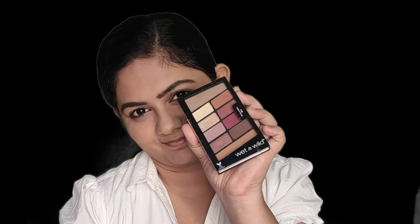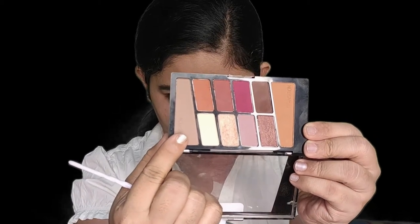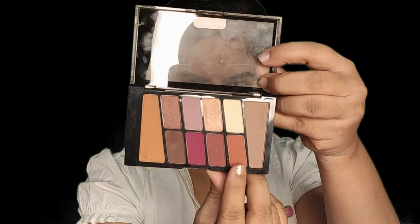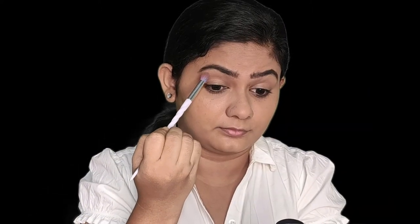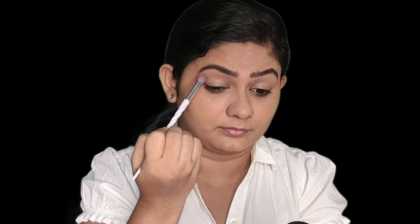Next, we are moving on to the eye shadow. I'm going to keep it as simple as possible. I prefer using a brown eye shadow for office makeup. I've taken a brown with a light orange undertone and applied it on my crease area and the halo of my eyes. Next, I've taken a white eye shadow from the same palette and applied it on the eyelids.